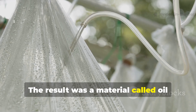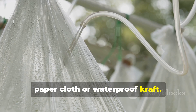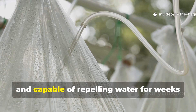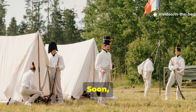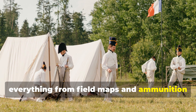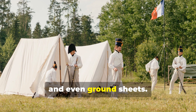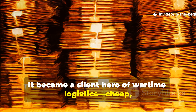The result was a material called oil paper cloth, or waterproof craft. It was flexible, surprisingly strong, and capable of repelling water for weeks at a time. Soon, this paper cloth was being used for everything from field maps and ammunition wraps to makeshift tents, ponchos, and even ground sheets. It became a silent hero of wartime logistics — cheap, disposable, and effective.